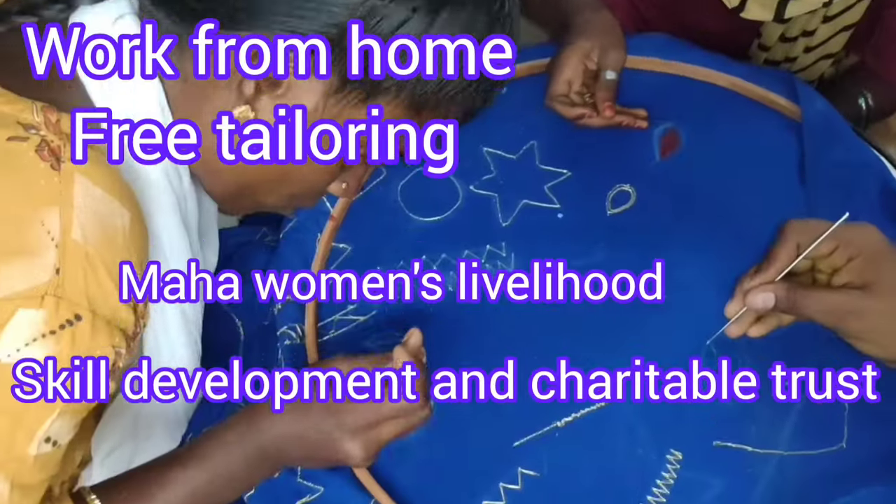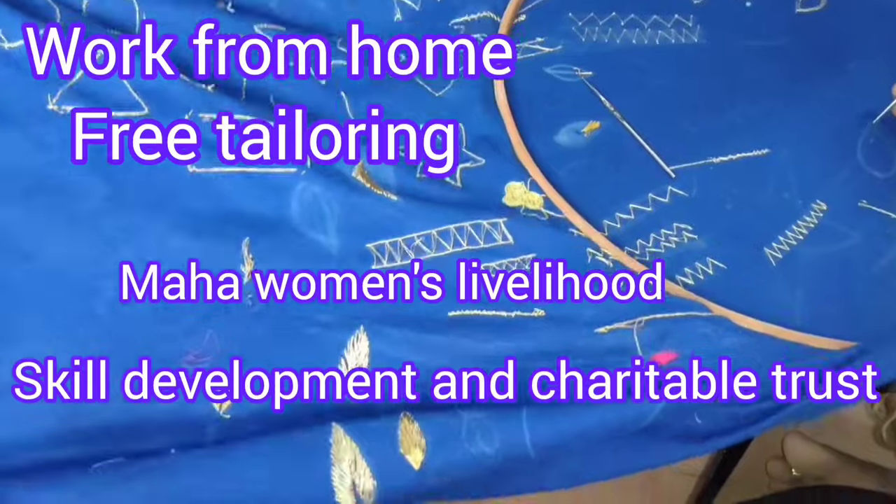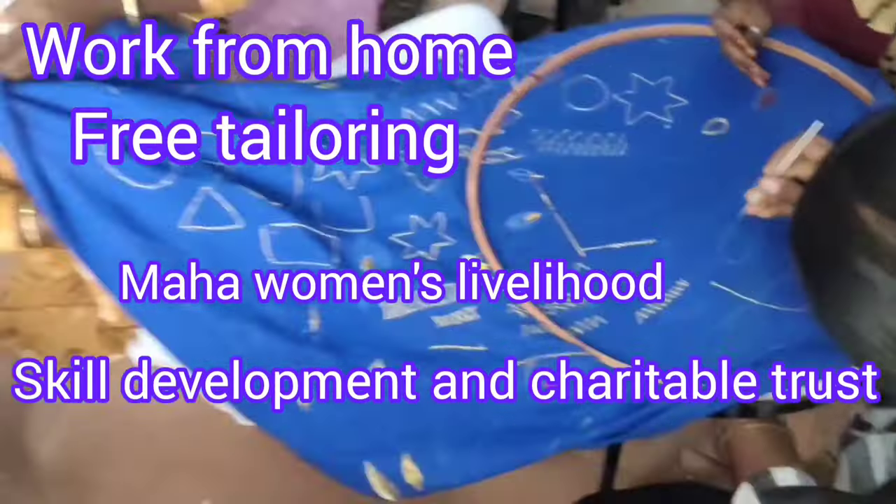Hi friends, welcome to Taylor2Mades Maha Women's Lifehood Skill Development and Charitable Trust.